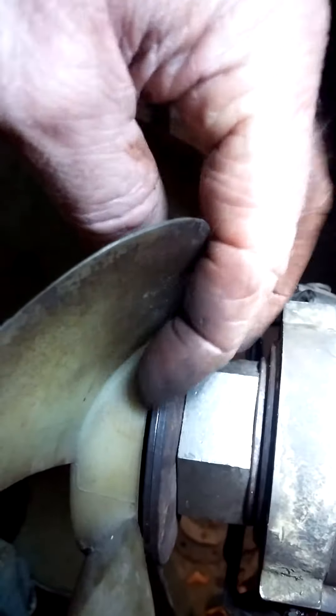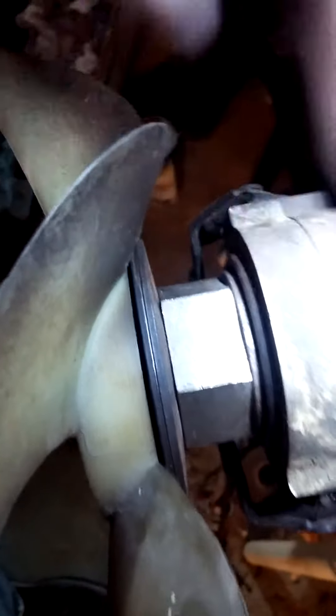The two concave washers right here are perfectly aligned with each other and they create spring force. It's transmitted through this nut into the clutch assembly.